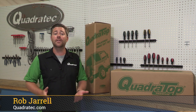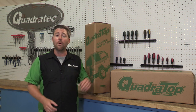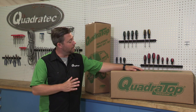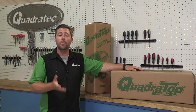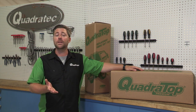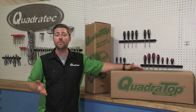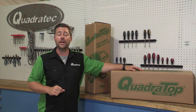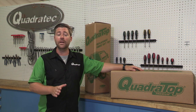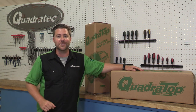Hey, Rob here for Quadratech.com. Today we're going to be walking you through the installation steps for a Quadratop Complete or a Quadratop Complete Premium for your 07 and up four-door JK Wrangler. Both kits have essentially the same installation instructions with the only difference being the type of soft top material included. The Quadratop Complete kits are a perfect fit if your Wrangler has never had a soft top on it before, or if you're looking to replace a damaged or worn out soft top with broken or missing hardware. The Complete kits include the fabric as well as all the internal support bows and hardware needed. Let's get started.